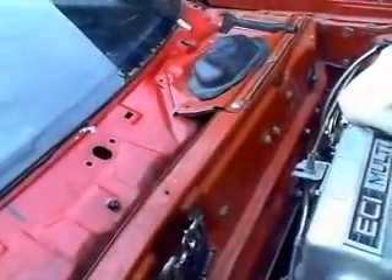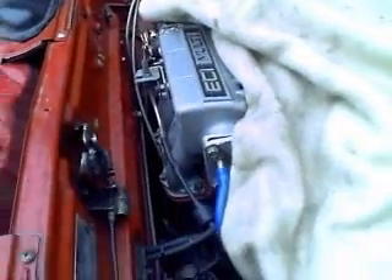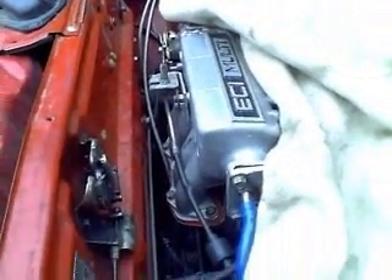That's basically it. I cannot show very much, but as you can see it's multipoint — it's got 4 injectors so it will do the job.